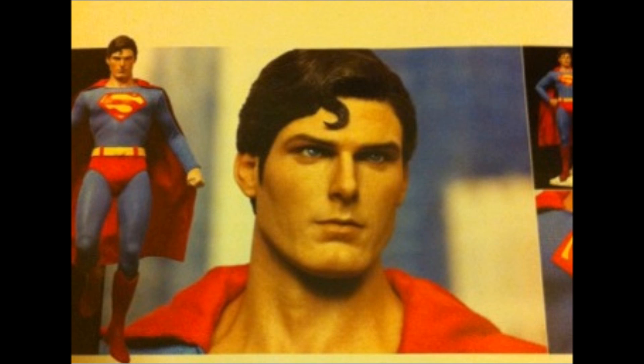Hi guys, well as you can see here it's not a great picture — it's a little washed out, a little yellow looking. But this is the first full picture of the Superman sculpt, so you can get a really good look at it.